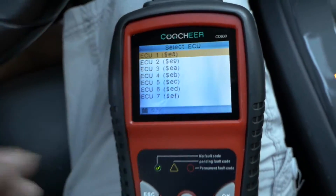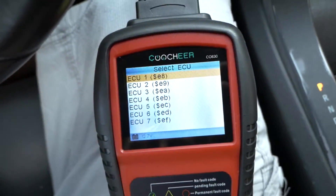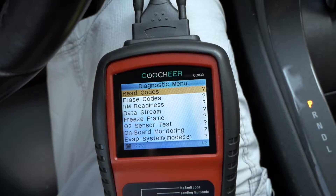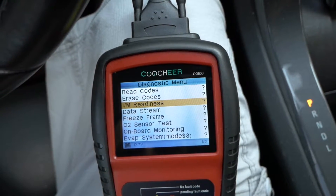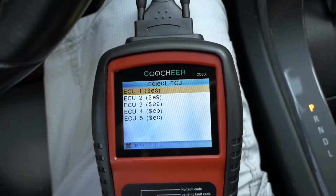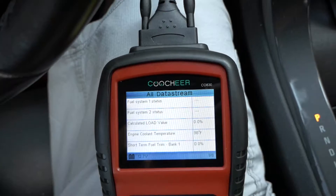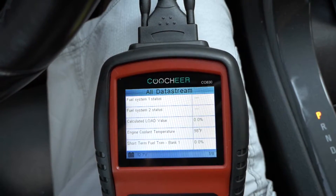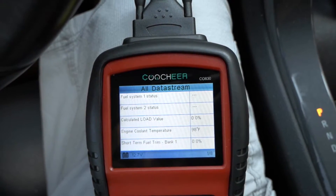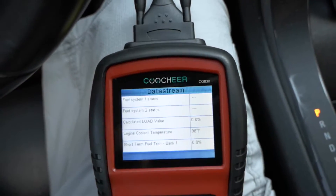I have a feeling because this is a Volt, it's probably a little weird for this thing — a lot of things are not supported in here. Let's look at emission readiness. We got some interesting stuff — calculated load, coolant temperature. Okay, that's all from that ECU that it took.